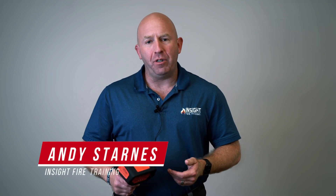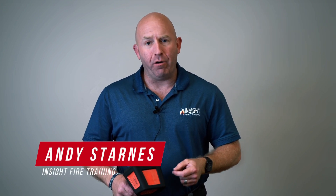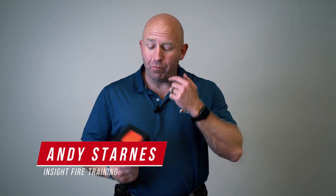Welcome to Thermal Imaging 101. We're going to talk about the importance of wiping the lens. Many firefighters use thermal imaging cameras every day on the job and on the fire ground. However, a lot of them don't receive basic education on how to use this device.